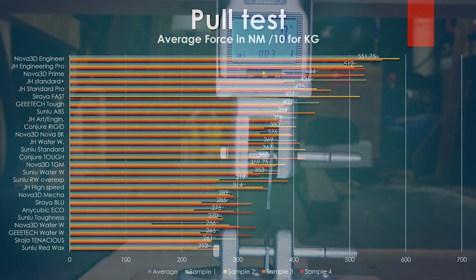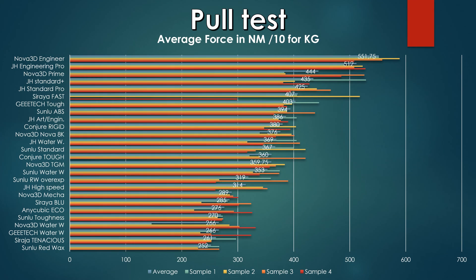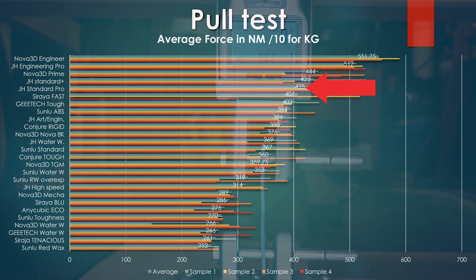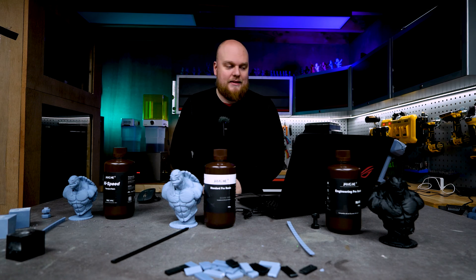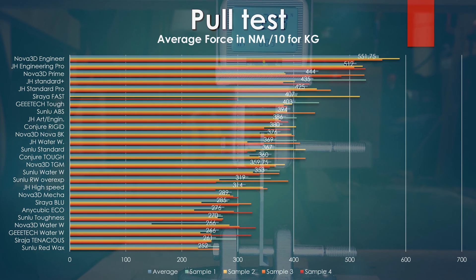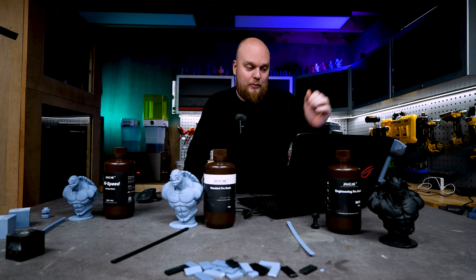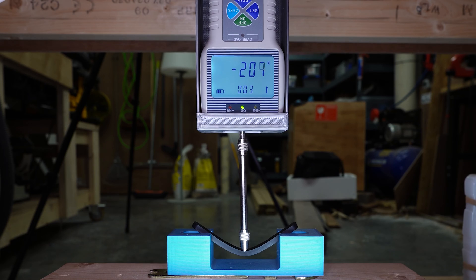Now let's compare all the results, starting with the pull test. The Engineering Pro is the second best resin we have tested at the pull test, coming in at 512 Newton meters — doing way better than the Young He Art and Engineering at about 386, and only the Nova 3D Engineering did better. The Standard Pro came in at around 425 Newton, on par with their own Standard Plus which is the cheaper resin. The High Speed performed below average on the softer side, breaking at 340 Newton meters — weaker than the Standard Pro.